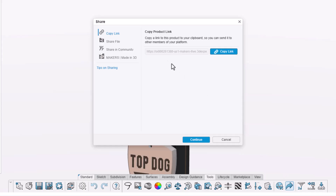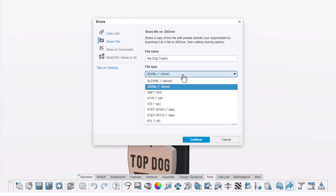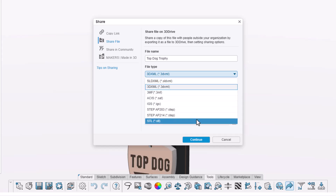Copy Link provides a direct path for someone else on your platform to open the model — so in my case, Jason's the only other person that could use that link. Most makers probably work with people outside their platform. Share File is how you send a copy to anyone so they can open it, view it, measure it, and provide feedback. You can restrict access to just those emails you add.